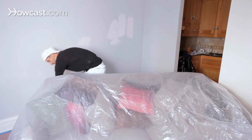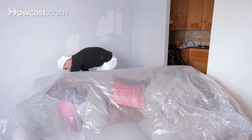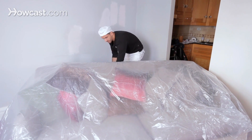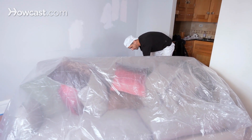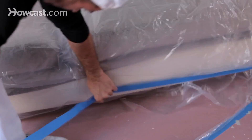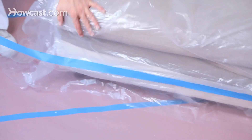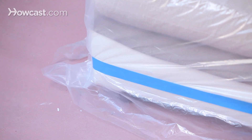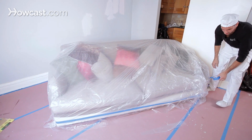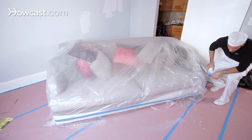All right. Let's start the blue tape just a foot off the floor, just pulling it tight all the way around. I don't know about you, but I'd rather spend money on blue tape and protect my valuable possessions.